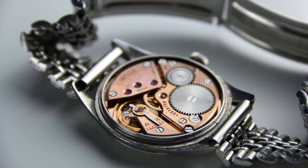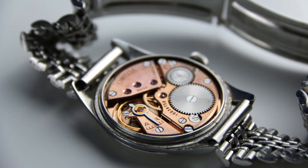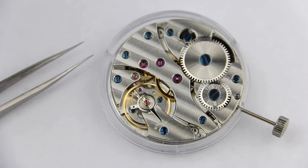Hi and welcome to a new video. In this video we will talk about how a mechanical watch is adjusted and regulated, and I will also tell you how you can do that yourself.